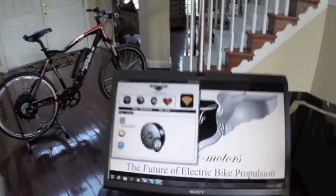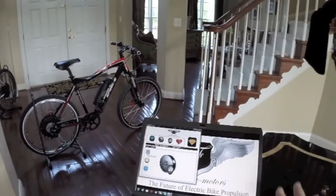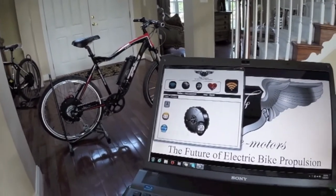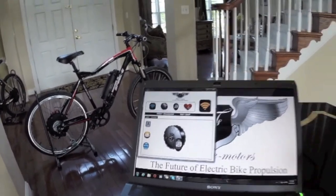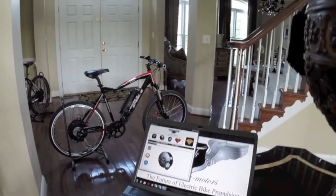There's a shop mode where you create a profile and then you can actually number the motors so that you can keep your customers separate. But for an end user, you just go into demo mode. And it will launch a screen that basically lets you connect with the motor wirelessly.